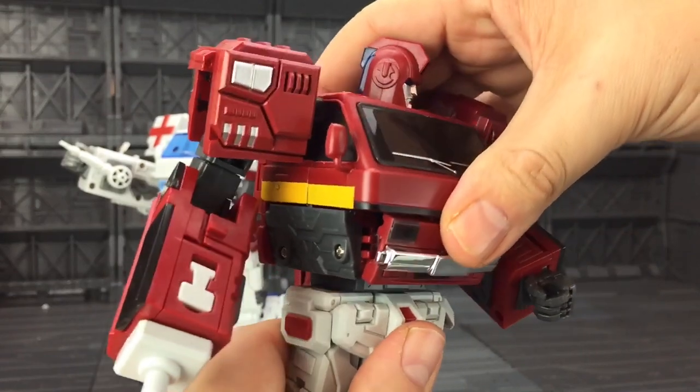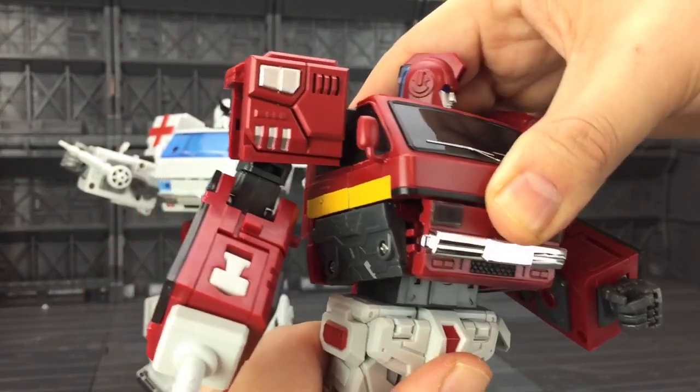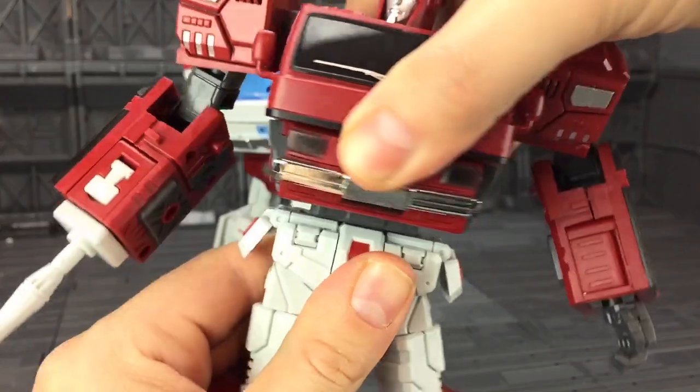We even get a really nice ab rocker, which is a very welcome addition to a masterpiece-scale figure. The waist also rotates quite freely with no hindrance.